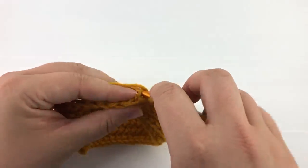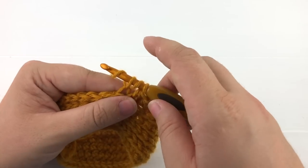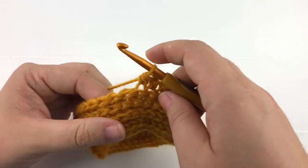We'll yarn over again, go back through that third loop, pull up a loop, yarn over and pull through all the loops on the hook.